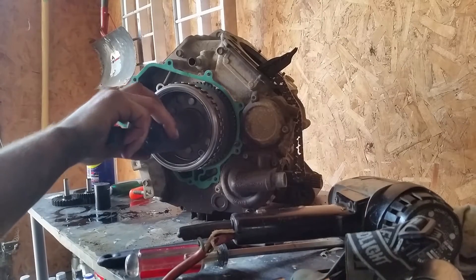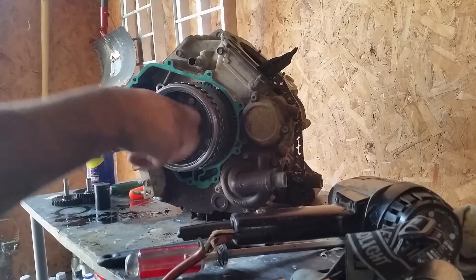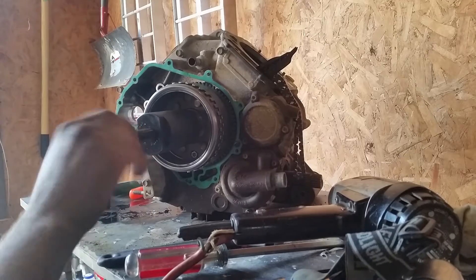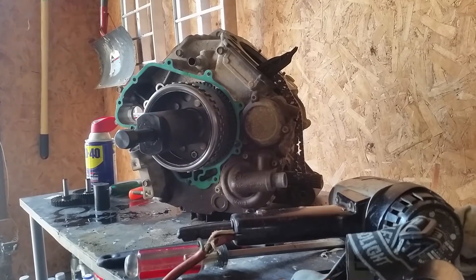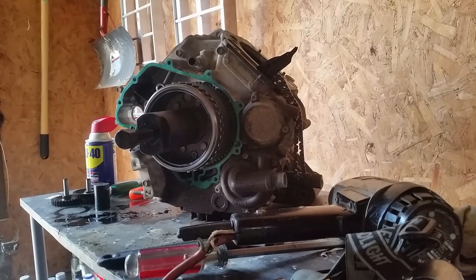What you'll do is you'll spin it on the magneto, like so, then left-hand thread this in, and then it should come off — we'll find out right now.